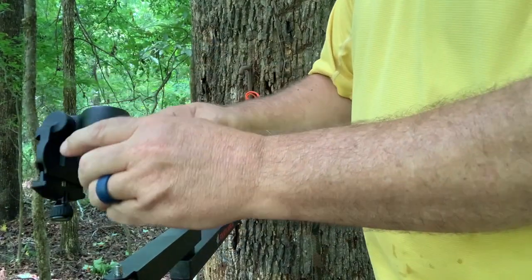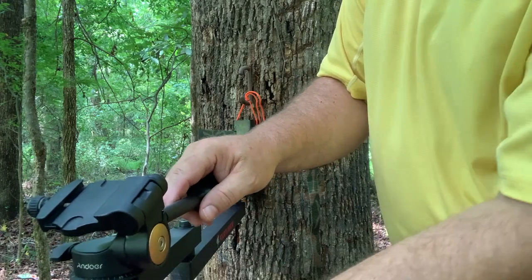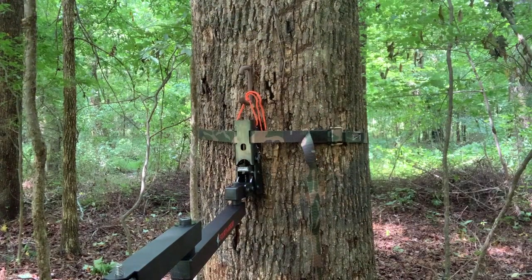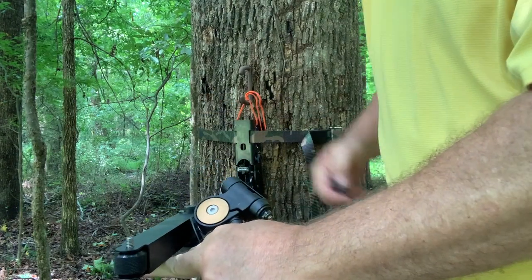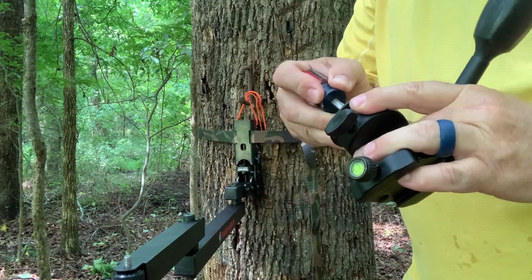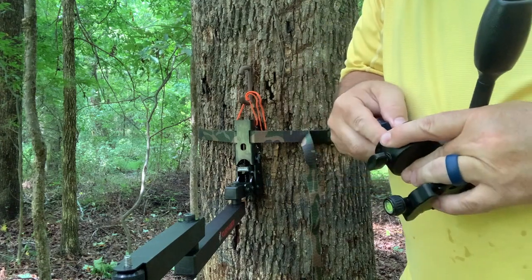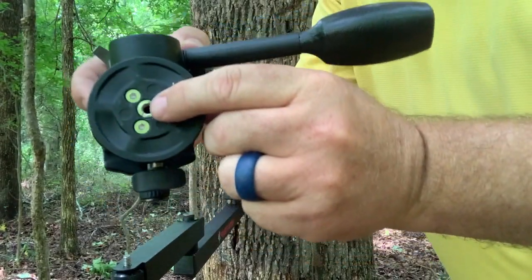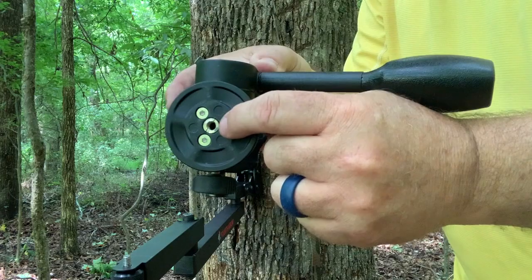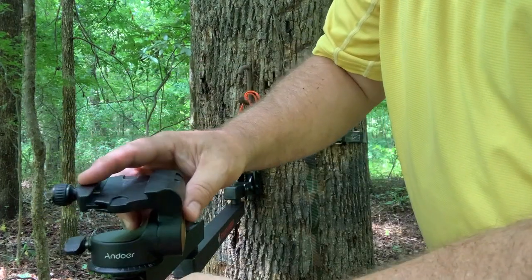I'm going to grab my head here — you probably recognize this as the Andure Q08. It's a pretty good head, but one thing you'll have to do is note that this arm comes with a quarter-20 thread, and most heads are three-eighths sixteen. So you have to get a three-eighths-sixteen to quarter-twenty adapter — you'll have to buy one separately because it doesn't come with this arm. Once you screw that in, get it as tight as possible so it doesn't come loose.